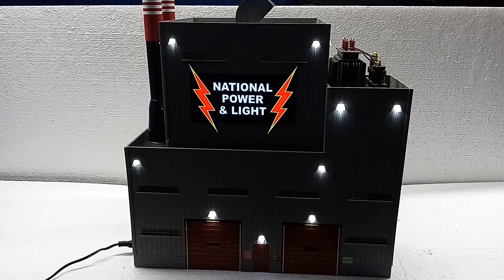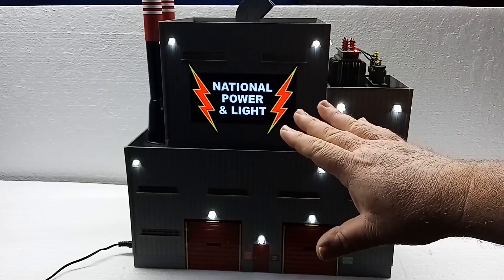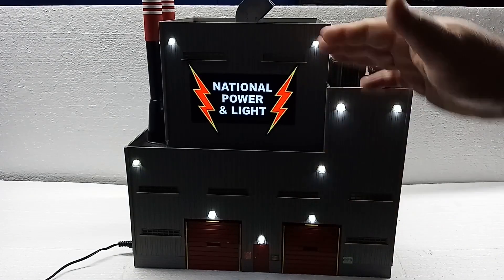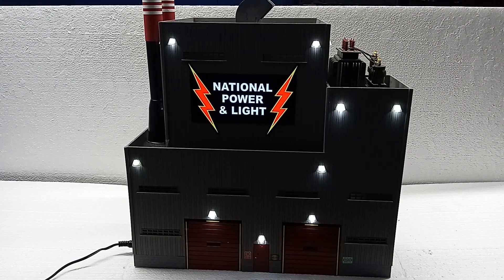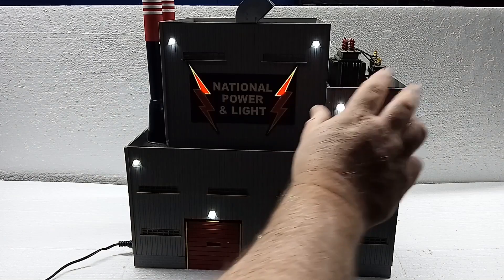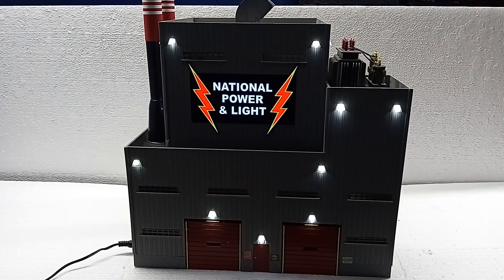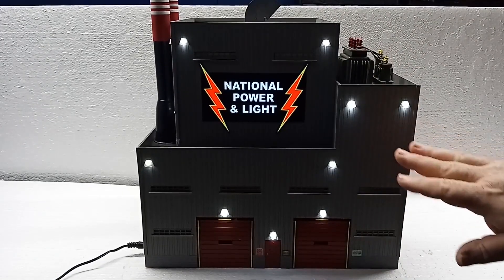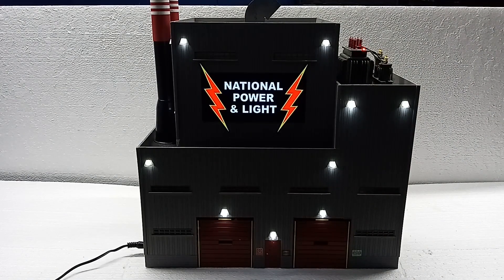There are two ways to plug it in: there is an outlet on the side, or there's also a plug underneath the building. Here you can see the building lit up. First we have our National Power and Light sign. You can watch the animation on the lightning bolts — it stays lit for quite a while, then the lightning bolts come from the top down and then it lights up National Power and Light. We have flashing strobes on top of the transformers and security lights around the building on all sides — 20 white security lights in total, plus our flashing strobes on the transformer and our animated National Power and Light sign.